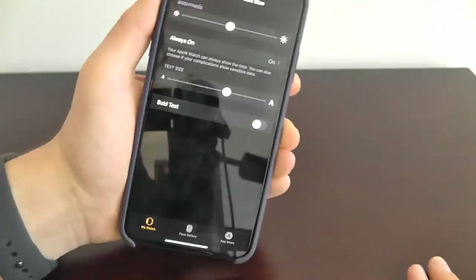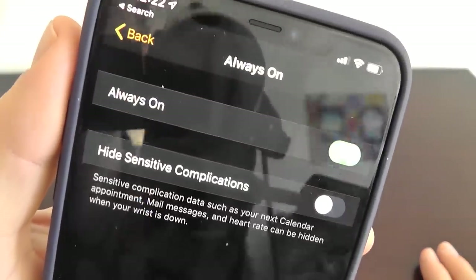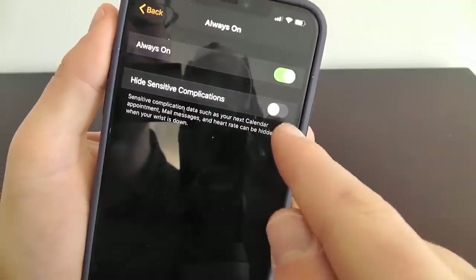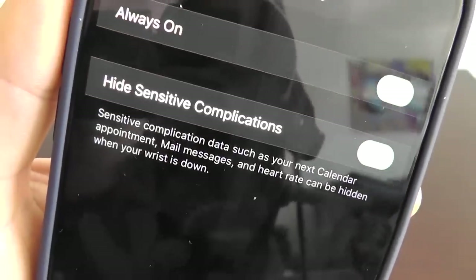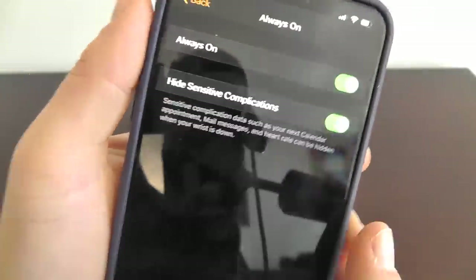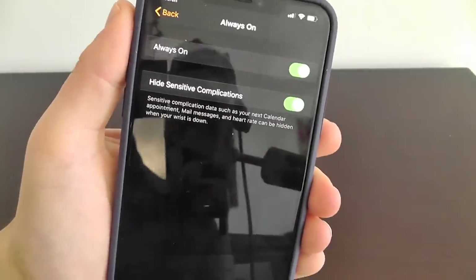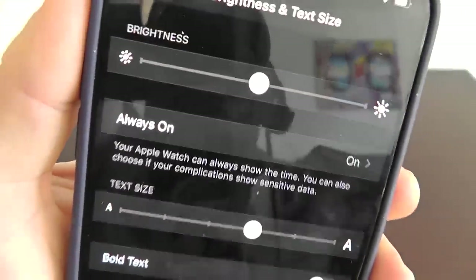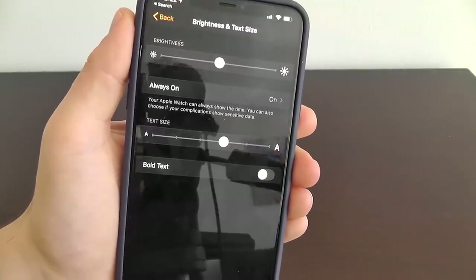If you choose Hide Sensitive Complications, data such as your calendar appointments and heart rate can be hidden when you put your wrist down. That way, other people can't catch a glimpse of your sensitive information. This is a hidden feature you're going to want to look into, especially if you're concerned about someone seeing something you don't want them to see.